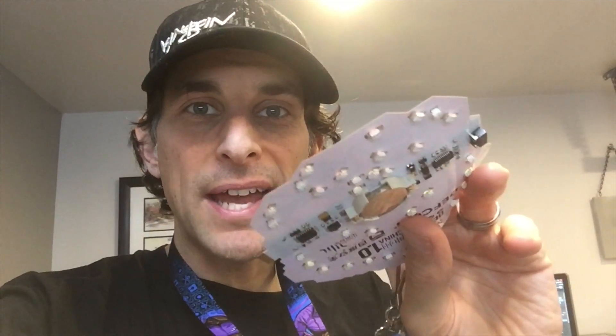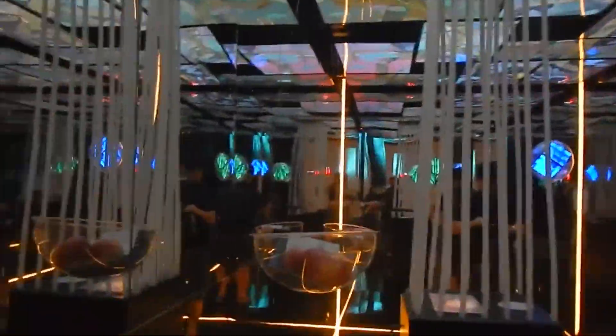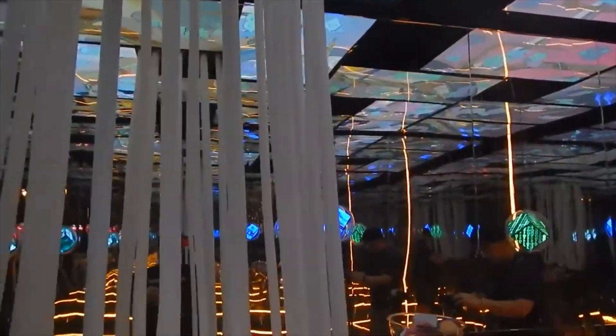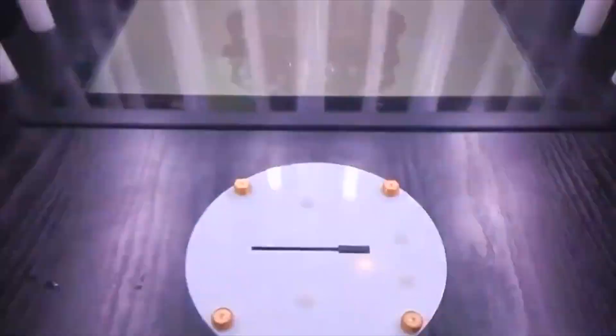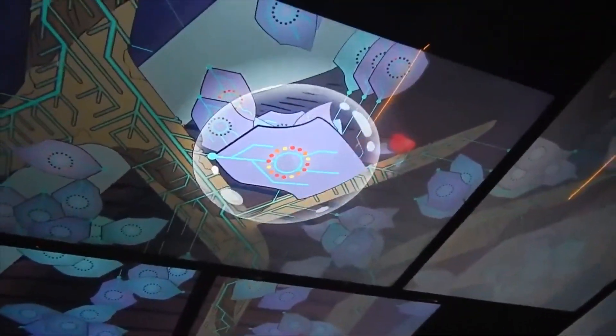We also joined forces with some artists to create an actual installation inside a giant shipping container. You can plug your badge into the station there and it's going to read the state of your badge, see how many tasks you've done, and then add a leaf to this communal tree — a beautiful artwork. So throughout the conference, as more and more people participated, the tree sort of flourished, showing the power of community.